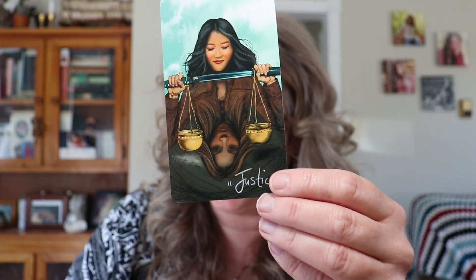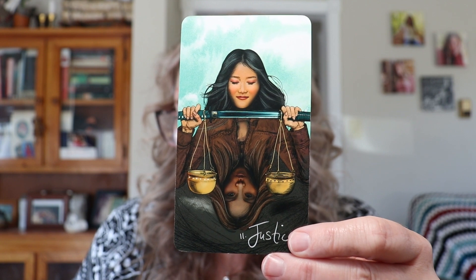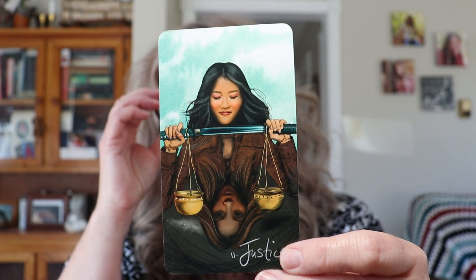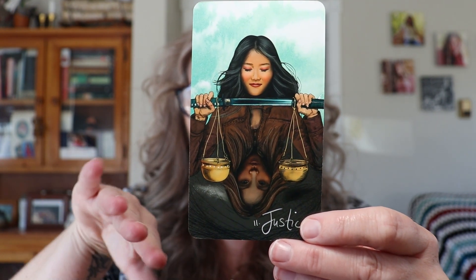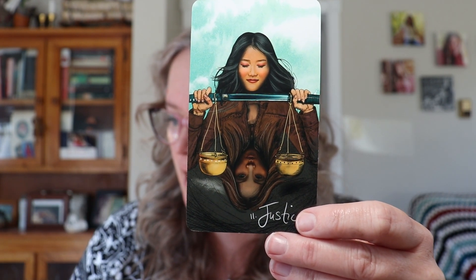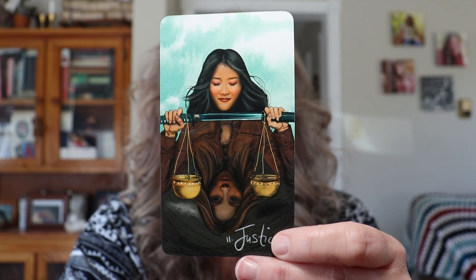Next we have the Justice card — another major arcana. What a great start to this reading. Think about areas in your life where you feel there's a lack of balance. Things aren't quite in balance for you — the scales may be tipping. You're not in ebb and flow. Take a moment and look at the fairness in your life right now and where you need more balance.